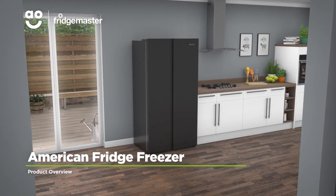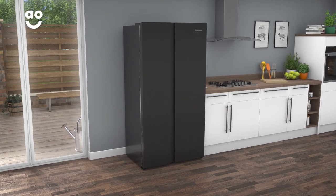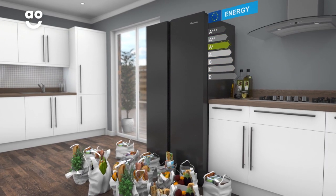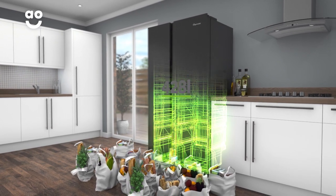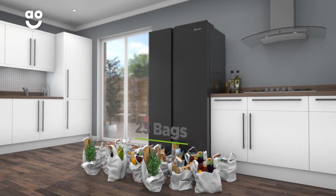This striking black American fridge freezer from FridgeMaster is a great choice if you're looking for a model packed with clever tech to keep your food fresh. It has an A-plus energy rating and a combined capacity of 428 litres, meaning it can hold 23 bags of food shopping.